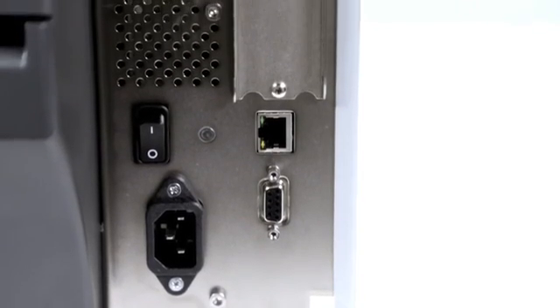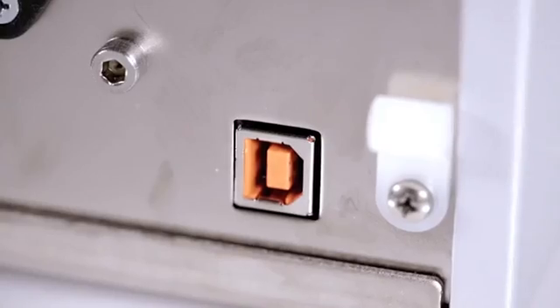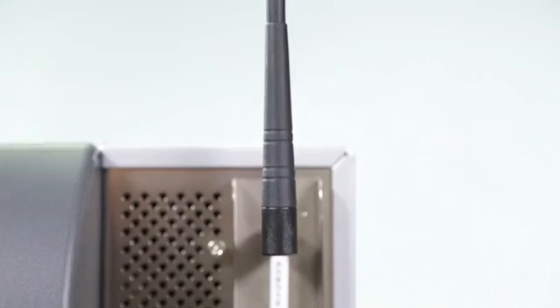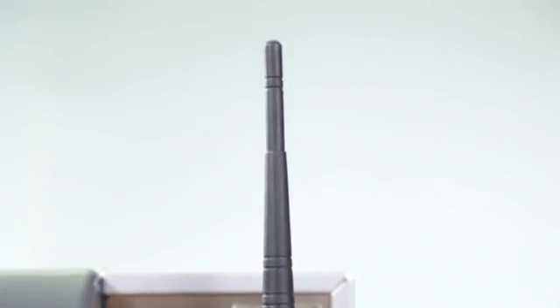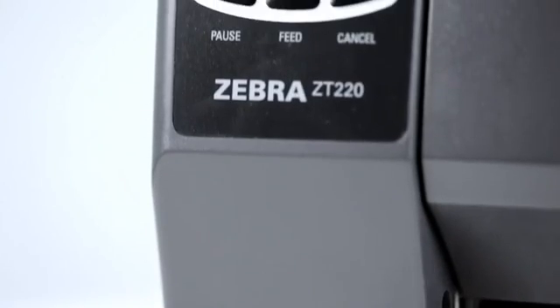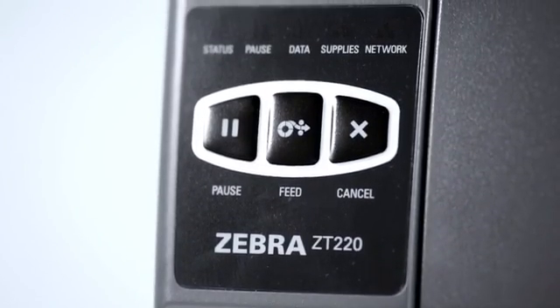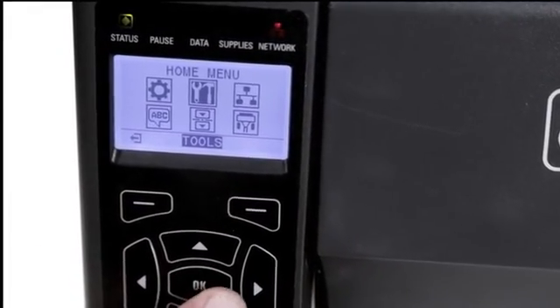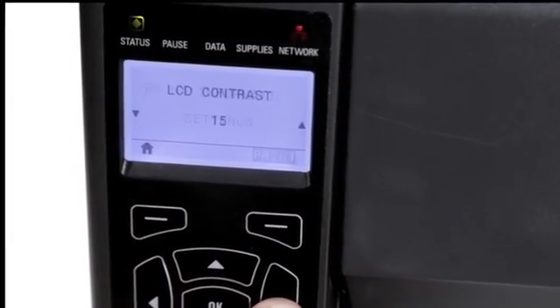Multiple connectivity options are available on the ZT200 series. Serial and USB are standard; Ethernet, parallel, and Wi-Fi are optional. Icon-based status LEDs on both the ZT220 and ZT230 provide easily visible error, pause, supplies, and network conditions.